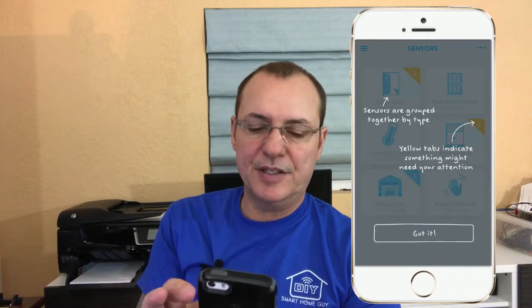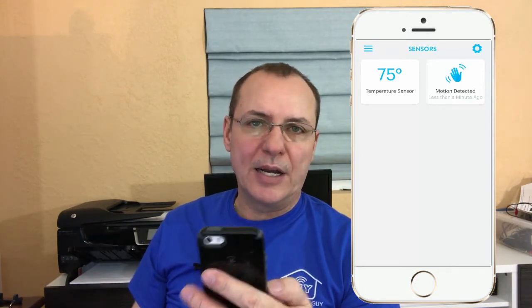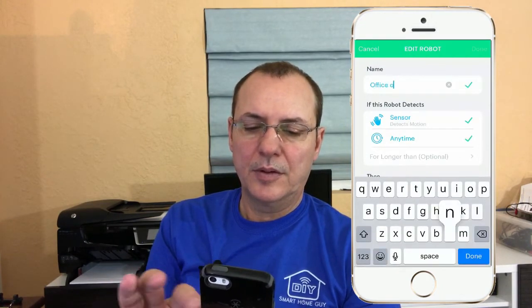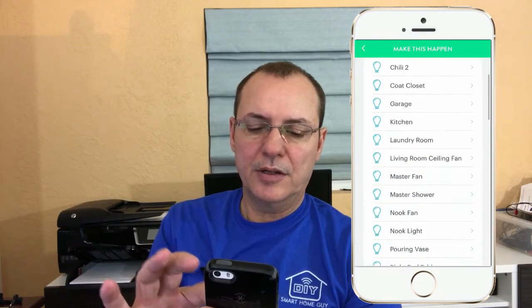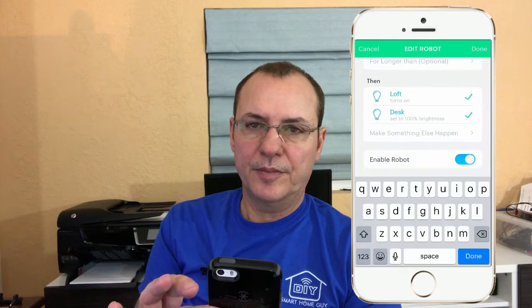There it is — we go through, and we have the success confirmation. Now that we have this in, let's go ahead and add a robot. The robot is going to turn my office lights on or off. We'll just set up the 'on' first, so we go into motion detection, select this sensor, and make a new robot. We'll name it 'Office On.' Anytime I have motion, I want to turn on my loft and my desk. Save. Let's make sure we enable it, and we're done.